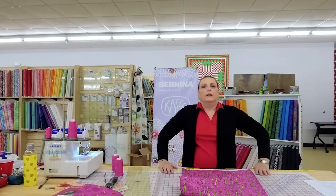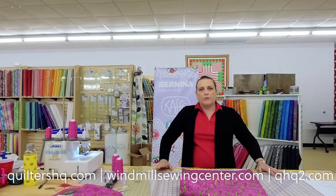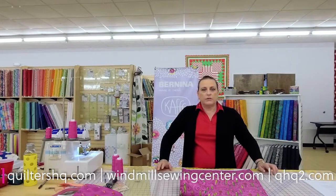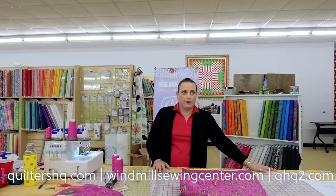We are Quilters HQ, Windmill Sewing Center, and Sewing Machines Express. The websites are QuiltersHQ.com, WindmillSewingCenter.com, and QHQ2.com. We do this every Tuesday from 6 to 7 Central, so thank you for joining us. Be sure and do all things with the buttons — like, share, follow, subscribe. Smash up that like button.